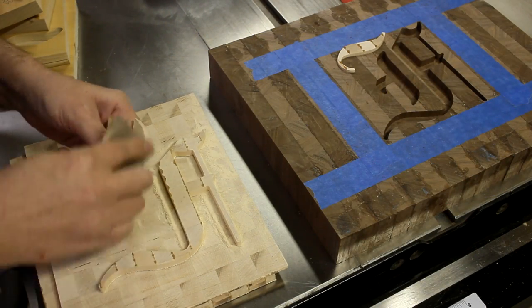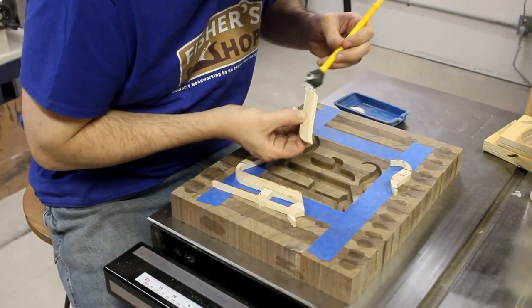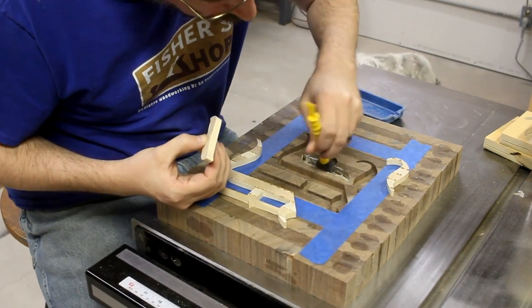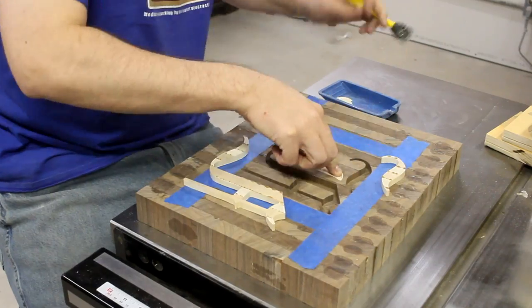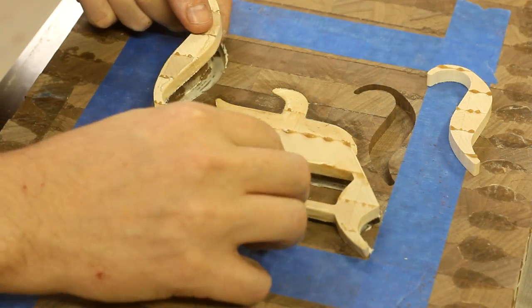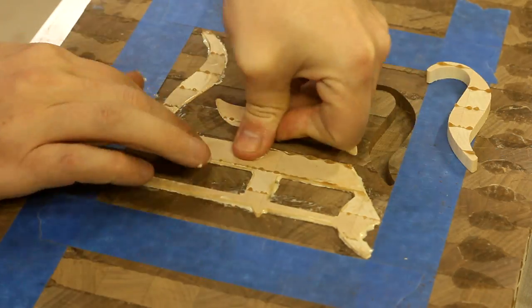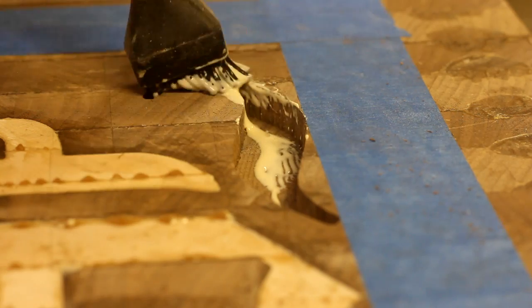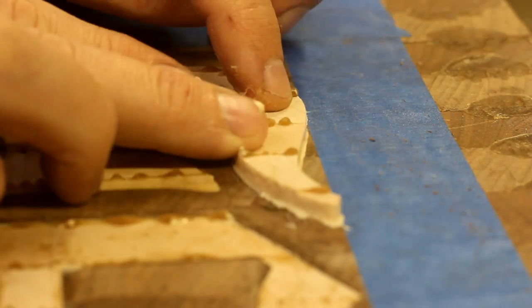I gave each piece a little shave and a haircut and then test fit it into place. When I gained enough courage, I was ready to glue them in. I brushed on some glue around the edges of each piece as well as around the bottoms and sides of the matching mortise. I dropped in the inlay, gently worked it down into position, and then pressed firmly to make sure it was fully seated. Since this isn't a V-bit inlay, it's important to get enough glue around the perimeter of each piece so that the tolerance is completely filled.